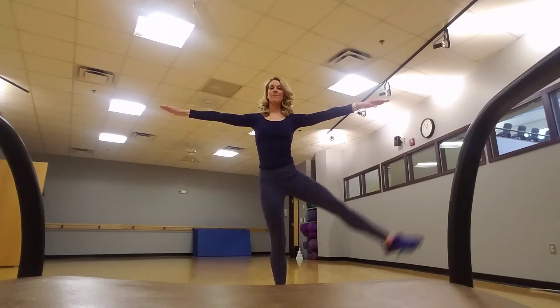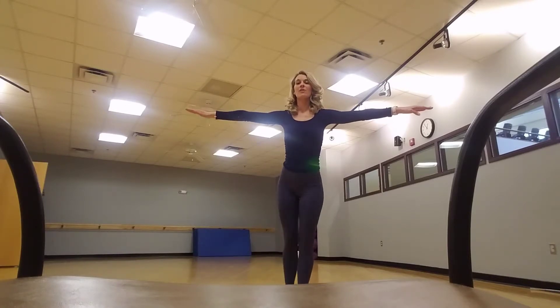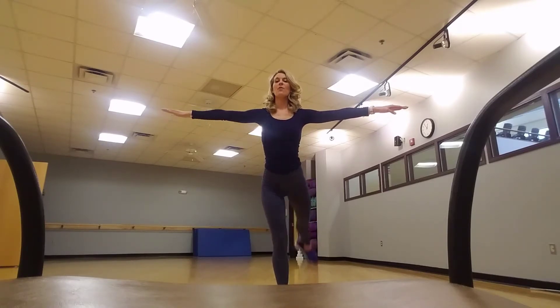Kick back, one, two, stay tall, three, four. Switch one, two, three, four.